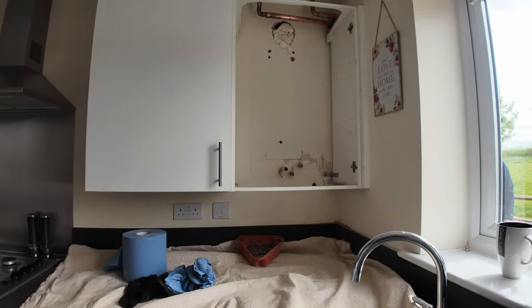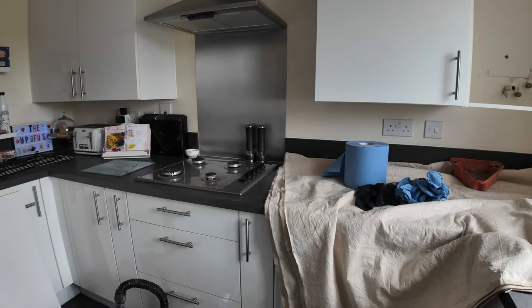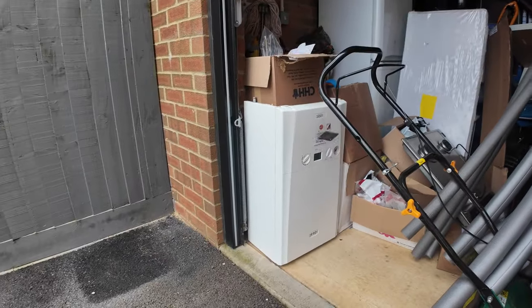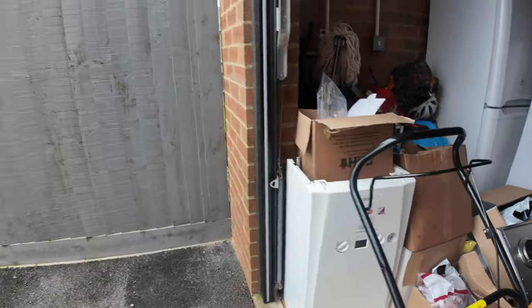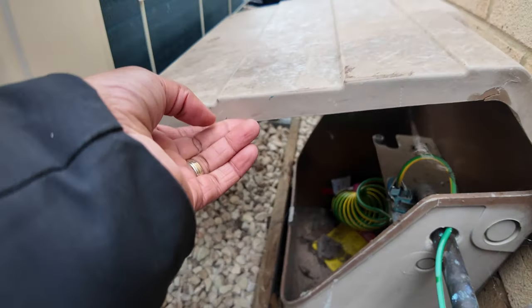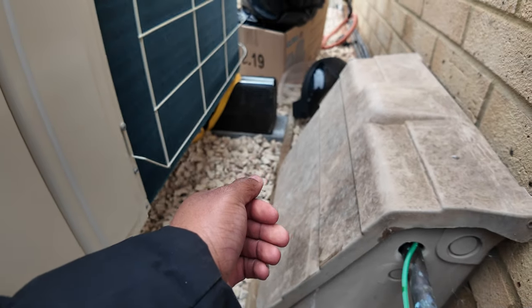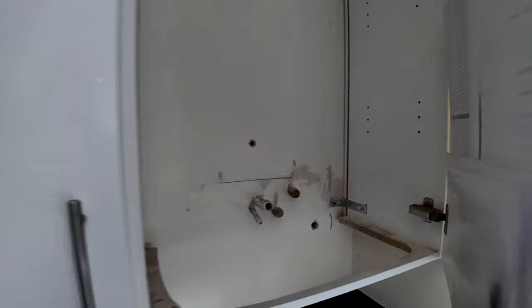The actual boiler is out — here is the old seven-year-old boiler. The gas meter has also been taken, so there is no gas meter anymore. Everything has been shut off in there as well.